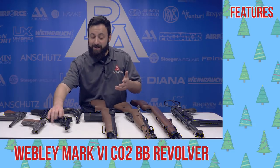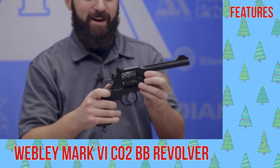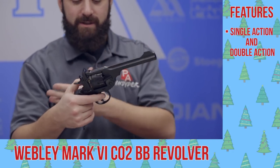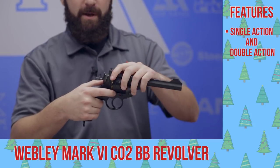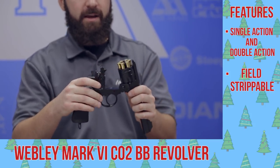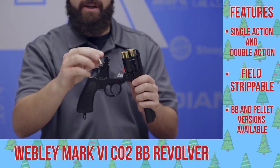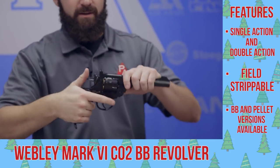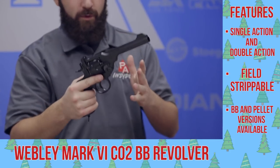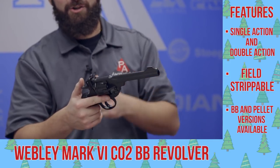Next up, the gun Indiana Jones made famous — the Webley Mark VI. This is a really, really cool gun. Obviously double action and single action, very easy to operate. One of the cool things: you flip that back and you actually have those same BB or pellet shells — depending on which version you get — that you load your ammo right into the back of. It gives you that little bit of a realistic touch. This gun is awesome, feels great in the hand, with full metal construction outside of the grips. Definitely one to check out.